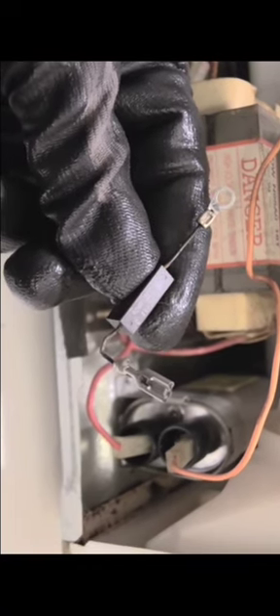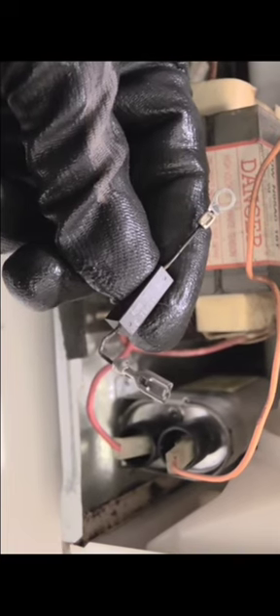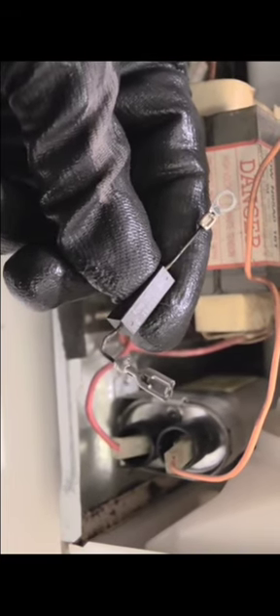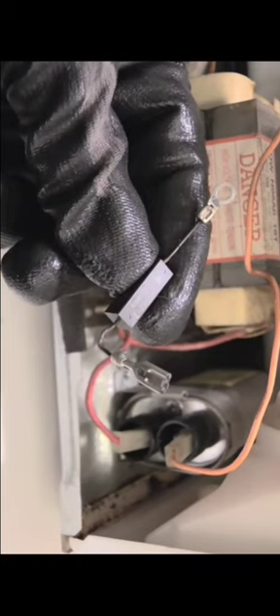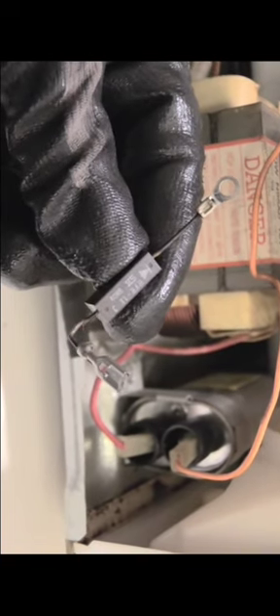Once again, always use precaution when dealing with a capacitor. Make sure that your capacitor has been discharged, and make sure that you're using rubber screwdrivers with rubber tips on them, as well as rubber needle nose pliers if you're going to try to discharge it yourself.